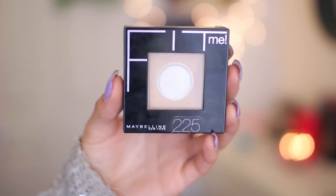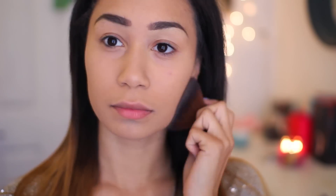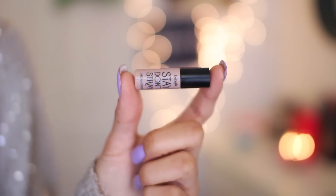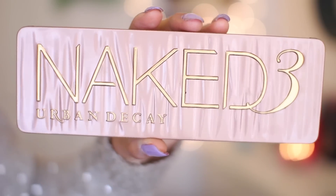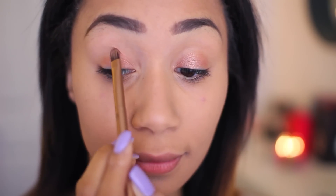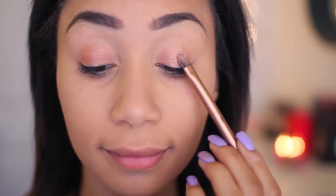Now I'm taking my Maybelline Fit Me powder and putting this on my face, just mattifying it out. Then I'm taking Benefit Stay Don't Stray and priming my eyes. And then I'm taking my Naked 3 palette. First I'm going to start with the shade Trick and putting this on my whole lid. This is kind of like a base coat for this really pretty gold color from Maybelline.